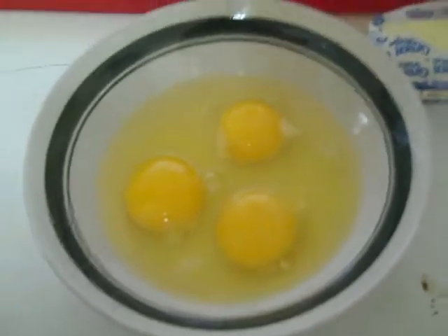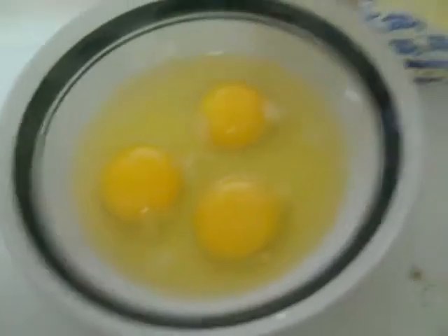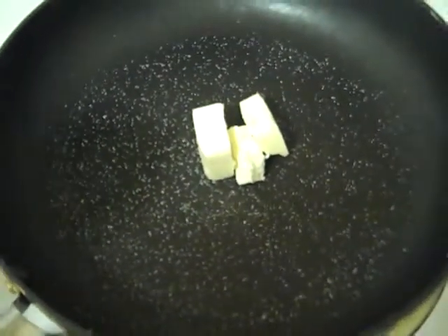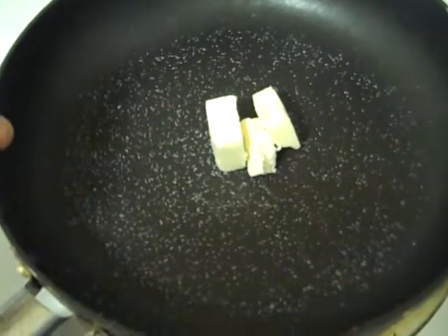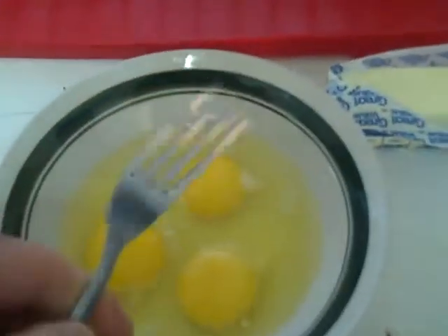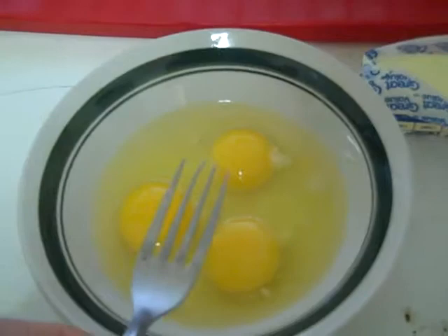You don't need cream, milk, or water. You've got your eggs, an inch worth of butter, your salt, and a nonstick frying pan. I'm going to turn the heat on to very high, but only until the butter melts. You don't want to use very high heat on a Teflon or nonstick pan — it'll destroy the lining. And I'm going to use a fork, not a whisk, to manually blend these eggs.